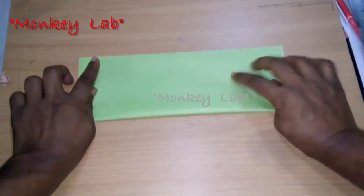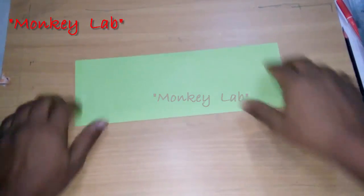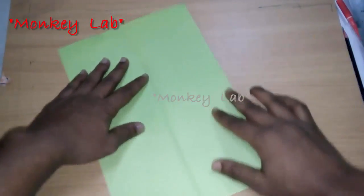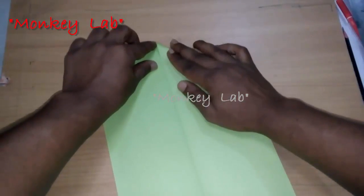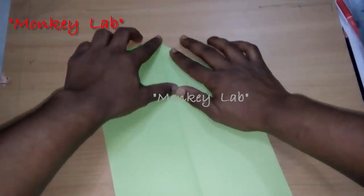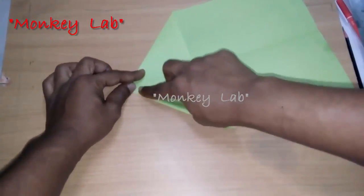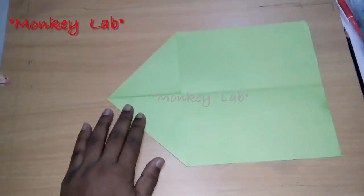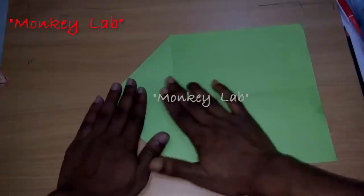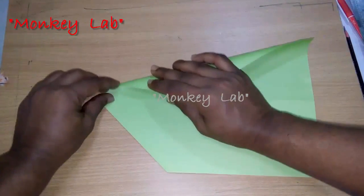Fold the paper in the middle way vertically. Open the paper, then fold both sides of the paper to meet the center line. Now turn over the paper and fold both sides of the paper to meet the center line.